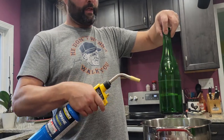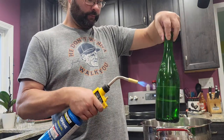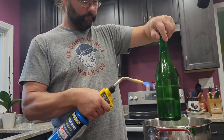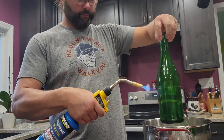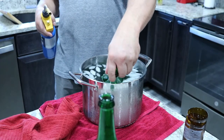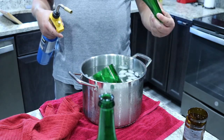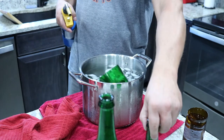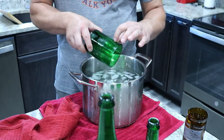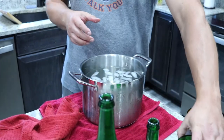I'm not trying to hold it in one spot — I keep rotating it and trying to spread that heat out. The top came off fine, but it looks like it cracked the bottle. Yeah, it's cracked right there, but sometimes that's just how it goes.